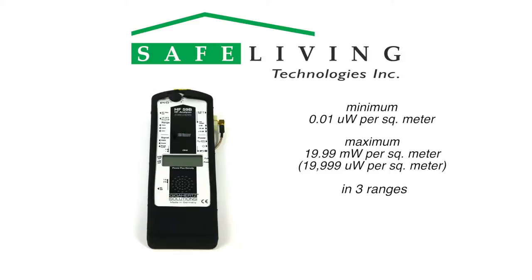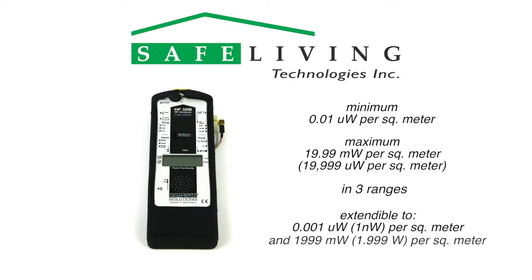By using the included HV10-2400-G10 preamplifier, the minimum range is extended down to 0.001 microwatts per square meter, or 1 nanowatt per square meter. By using the DG-20-G10 attenuator, the maximum range is extended up to 1,999 milliwatts per square meter, or 1.999 watts per square meter.